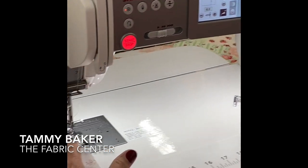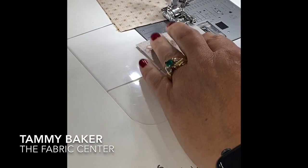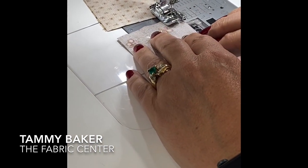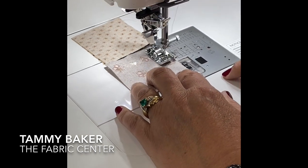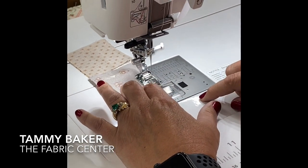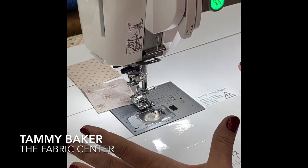I chain piece a lot. So when I have the auto lift on, I go to the end of my fabric and it lifts automatically. I don't have to go up and put the foot down again — I just have to put my foot on the foot pedal. So I can chain piece pretty easily all the time.